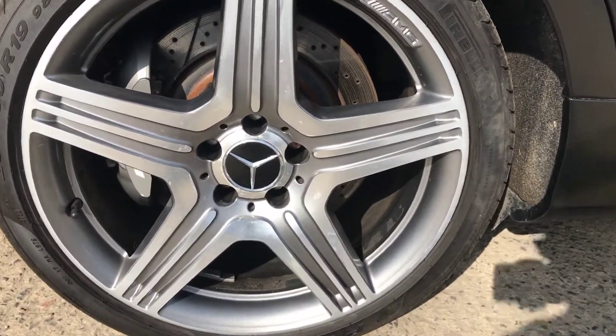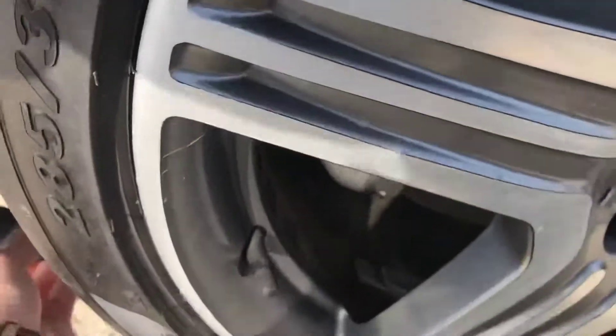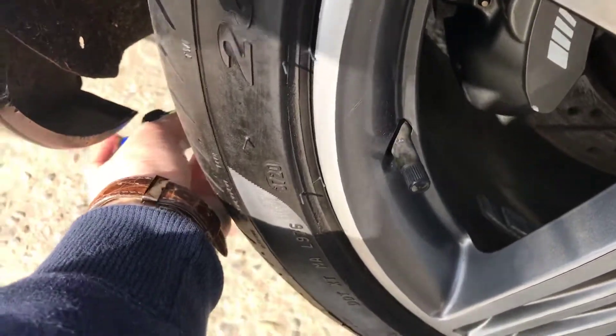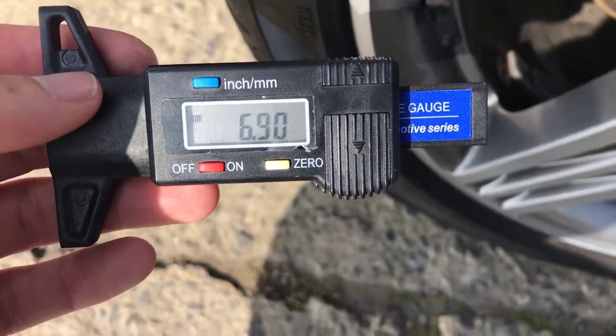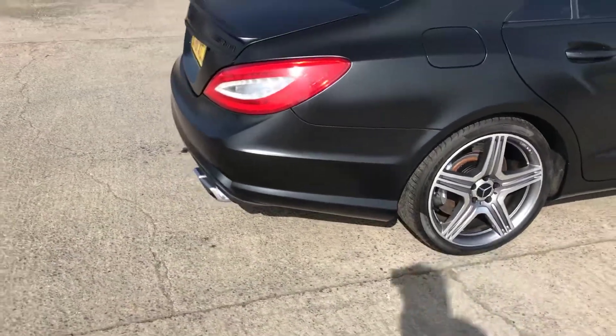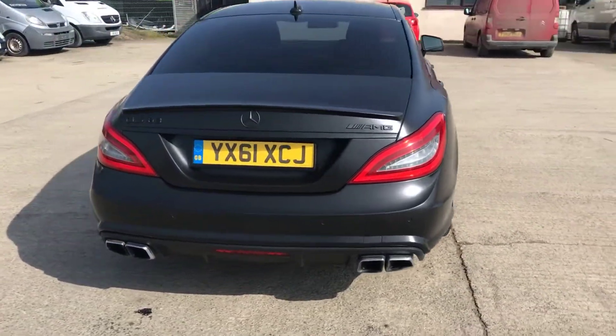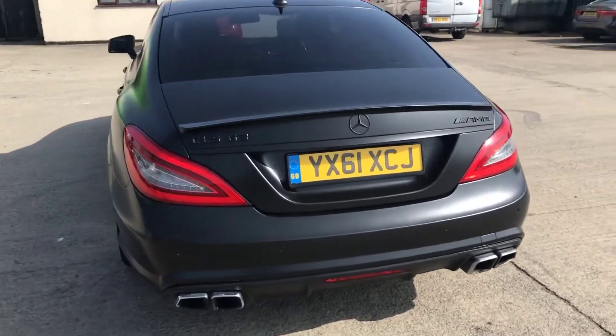With this one you've got a little bit of corrosion around the center, and you can see it has been refurbished in parts. Just over — nearly seven mil of tread on the back right there, so absolutely plenty. Coming around the back of the CLS...